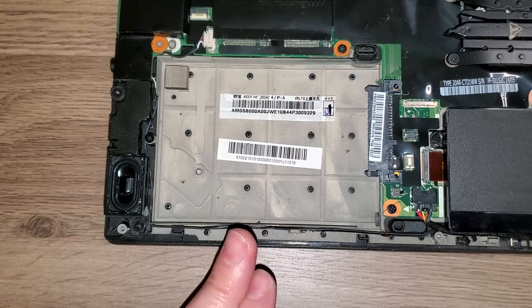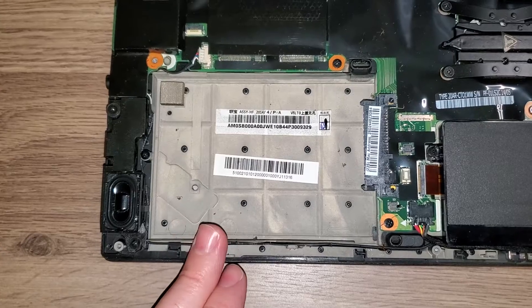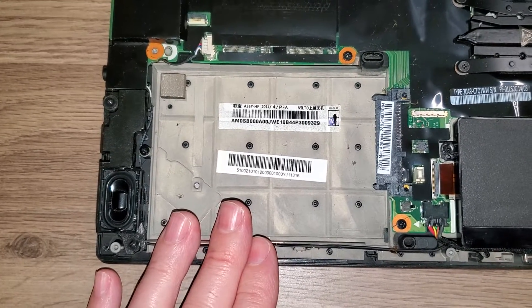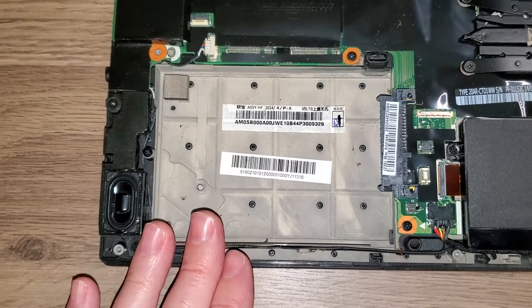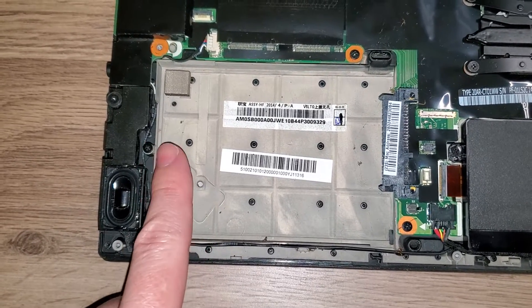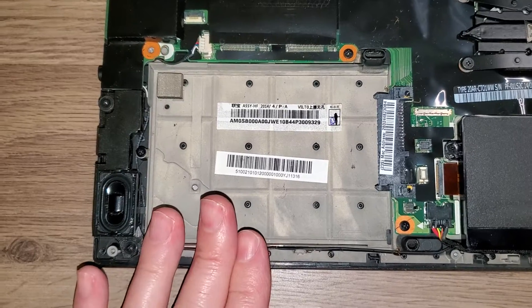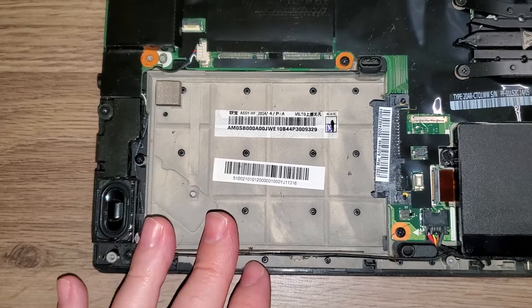What happens is, when you get a used laptop — especially on eBay from resellers that recycle laptops — oftentimes they've taken out the hard drive or SSD and destroyed it, because they usually get these laptops from corporations. And a lot of times you won't get the caddy either, so this laptop is missing the caddy that would hold the SSD in place.